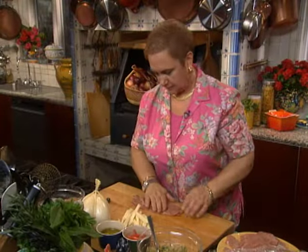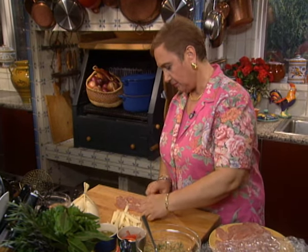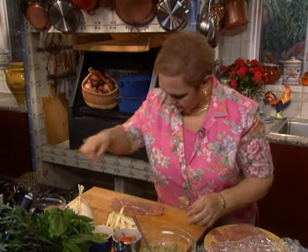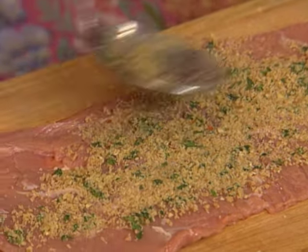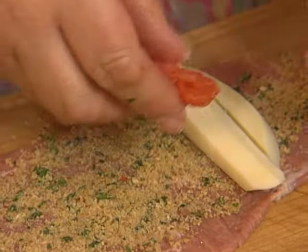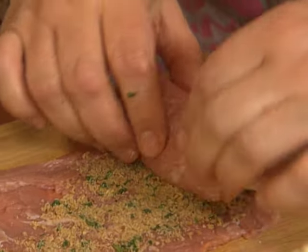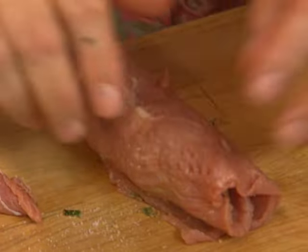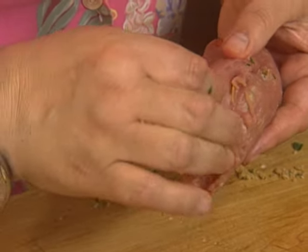Now we are ready to assemble the veal. I'll roll it this way because this is the wider piece, so when I close it, it'll be closed all across rather than a small piece sticking out. A little bit of salt, then the breadcrumbs — not too much, just enough — some provola, two pieces of provola, two pieces of tomato. You might not even need a toothpick, but I'm just going to put one in to hold it.